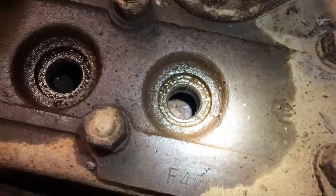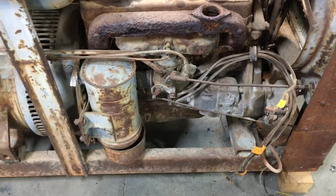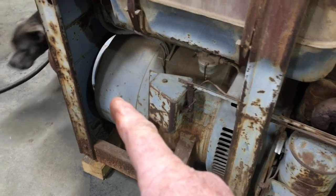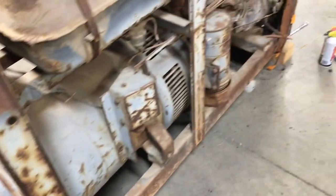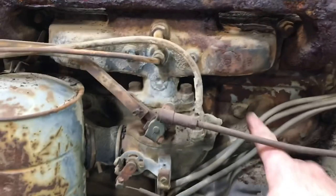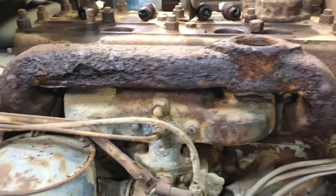More than likely you've got stuck valves and whatever else is stuck. I'm gonna pull the magneto, carb, intake, pull the cover off of the main brushes and the cover off of the stator, and take a look at that — make sure it's all free and go from there. I need to get to the cover back here for the valves.